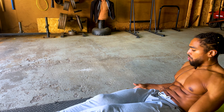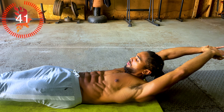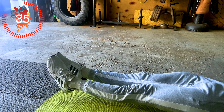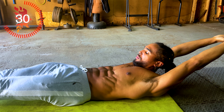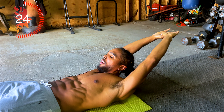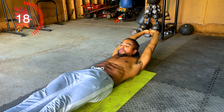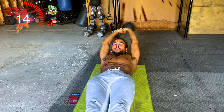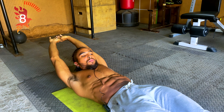The timer is set. The first exercise we're going to be doing is a hollow body hold. Making sure to squeeze those legs together and point your toes. Engage your entire abdomen by keeping your upper back off of the mat. 20 seconds.